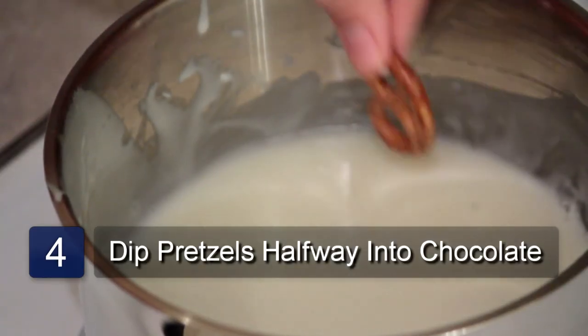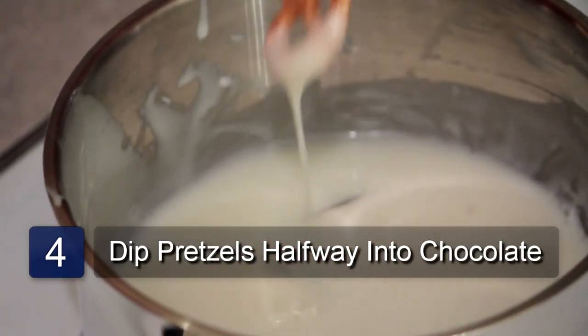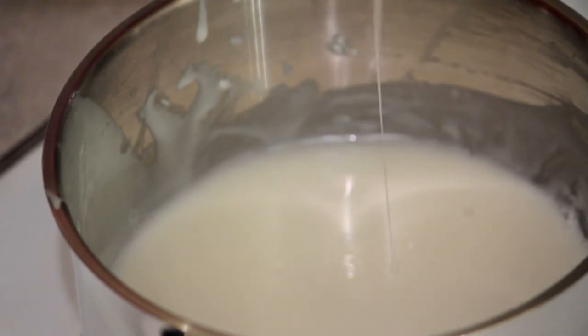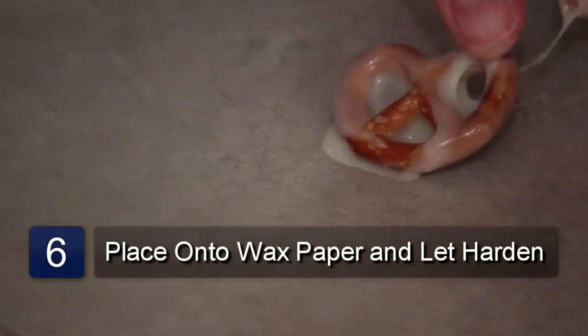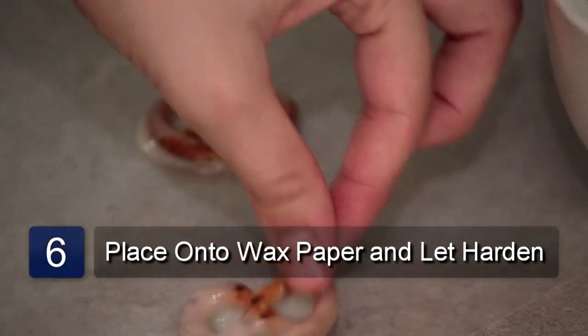Now take the pretzels and dip each one half way into the melted chocolate. Turn the pretzel over and dip the other side. Place the dipped pretzels onto a piece of wax paper and let them harden before serving.